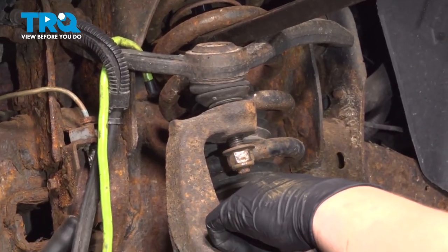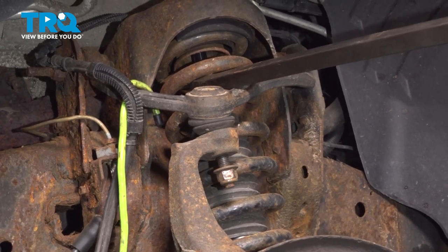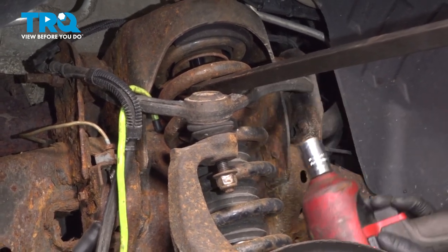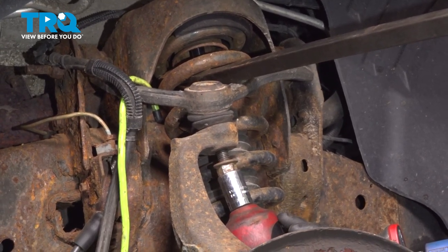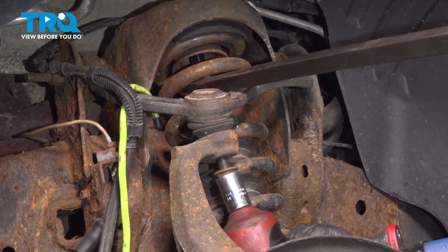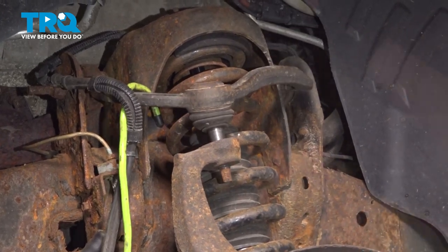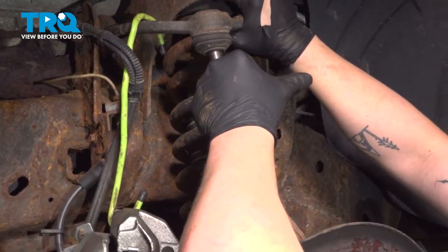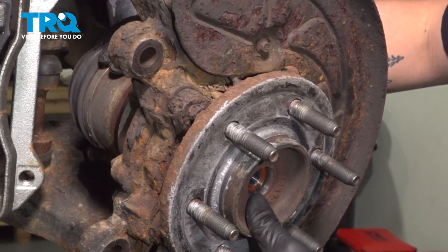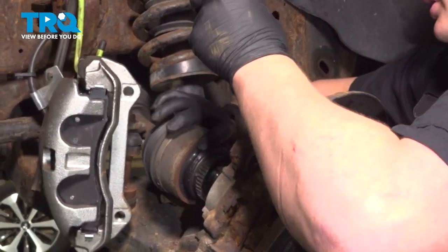While trying to take off the nut, the stud started spinning, so we're going to use a pry bar and pry down on the upper control arm to put some pressure on the stud and then remove the nut. Push up on the upper control arm and pull forward on the knuckle. As we pull forward on the knuckle, we're going to push on the axle shaft and drop the knuckle forward.